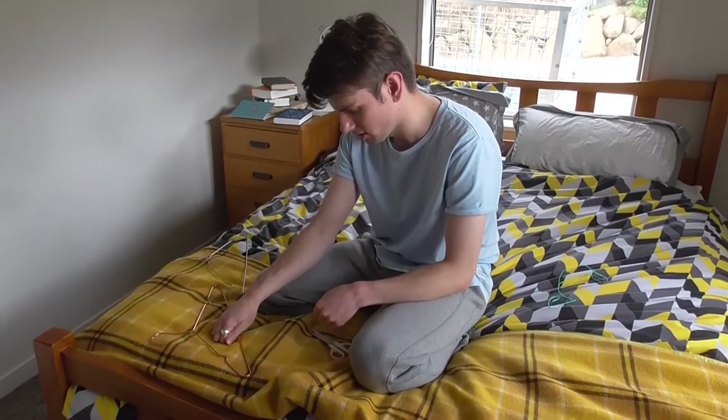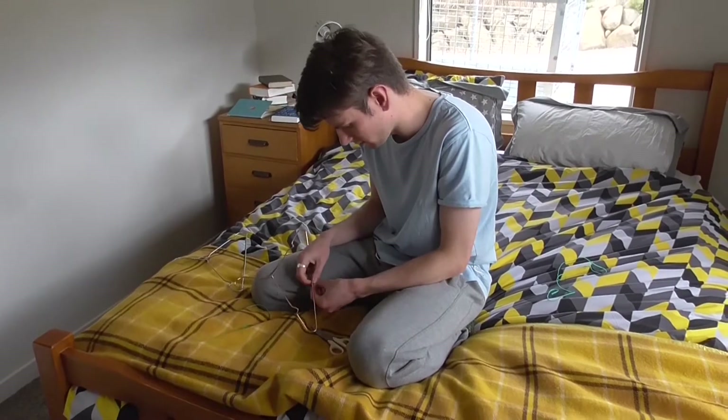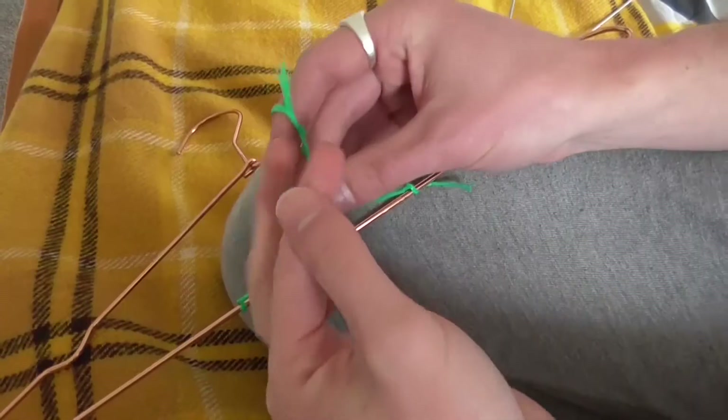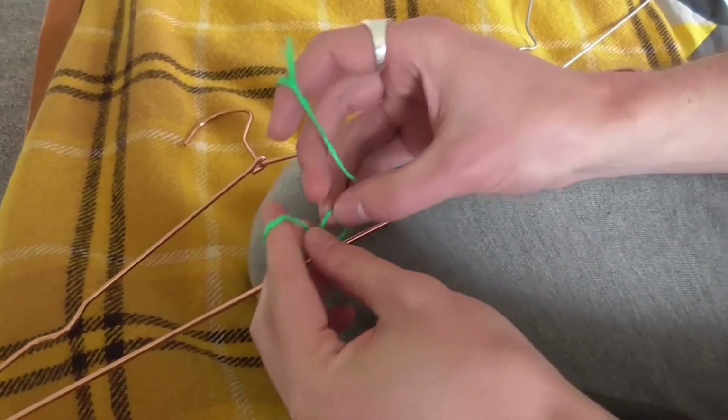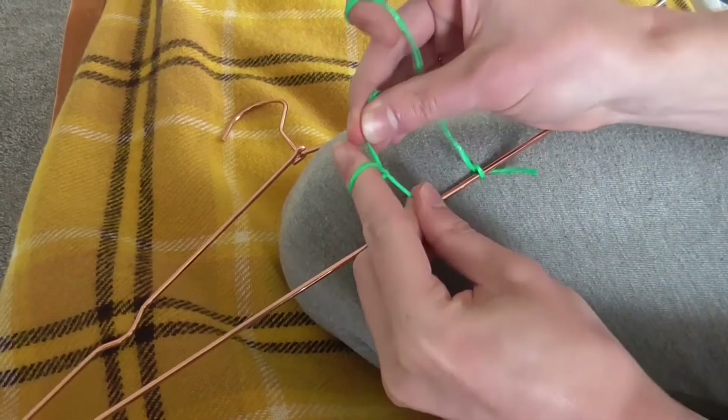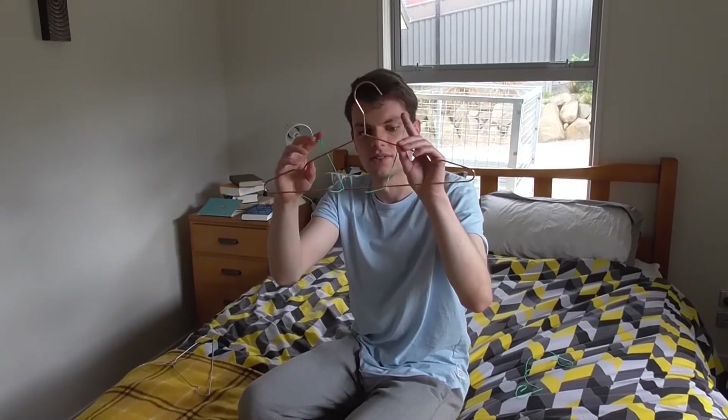What you're going to do is cut the string into two even pieces, making sure they're not too long or too short. Then tie each piece of string to the coat hanger and the other ends to your fingers, making sure they're not too tight. Once that's done, it should look like this.